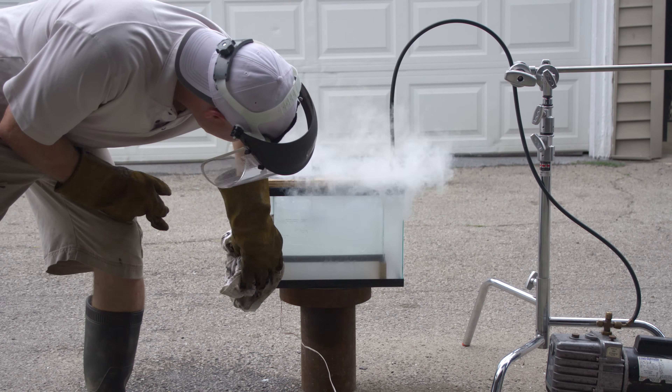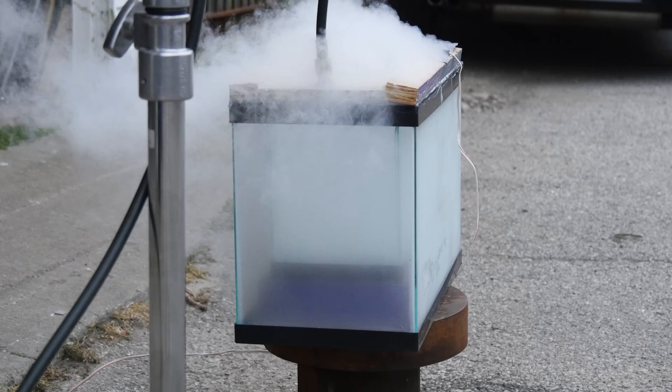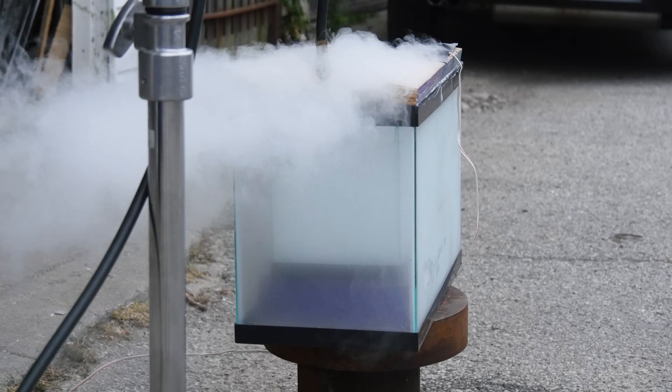Oh yeah — oh, it cracked that tank. Godspeed, model rocket engine in liquid nitrogen.